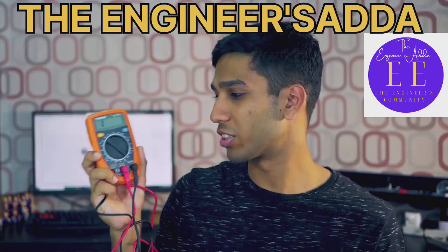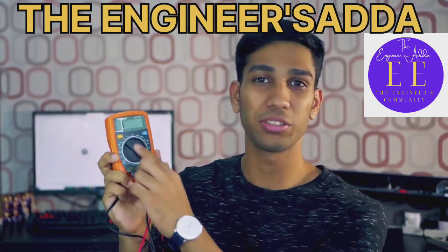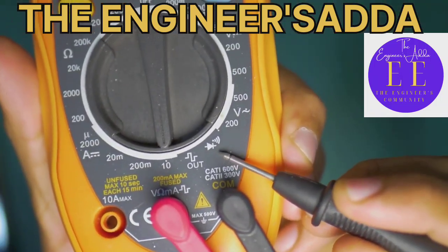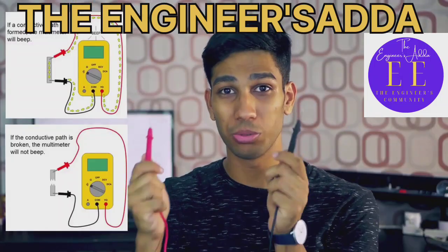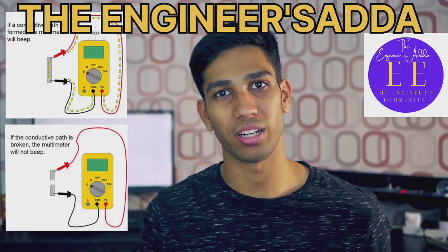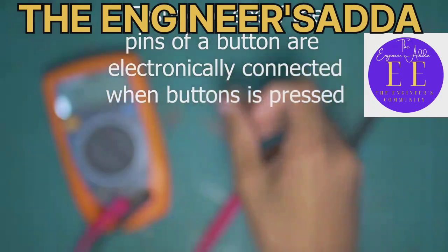Let's talk about the continuity tester function on the multimeter. To set it to the continuity tester function, look for a symbol like this. Then what you can do is use the two points to probe anything and check if they're electronically connected, if they're part of a circuit or not.